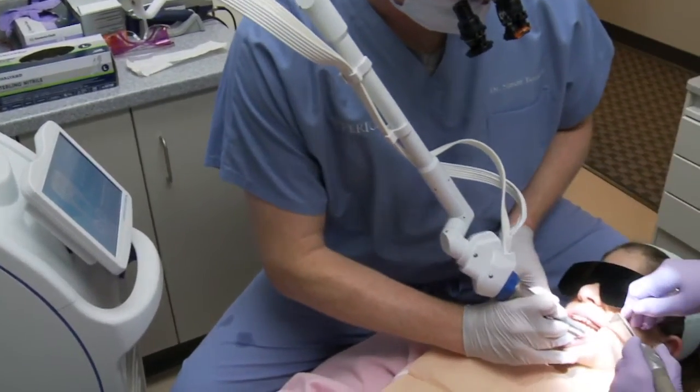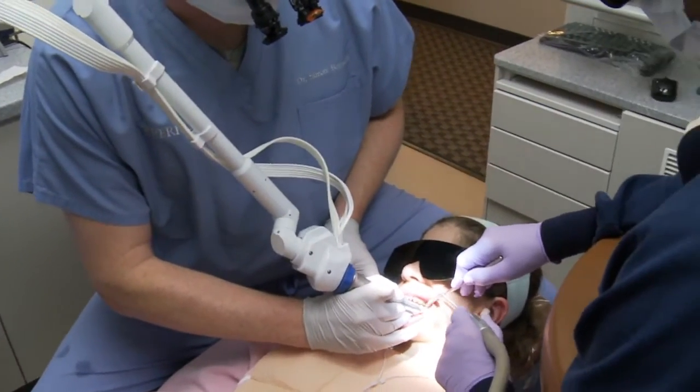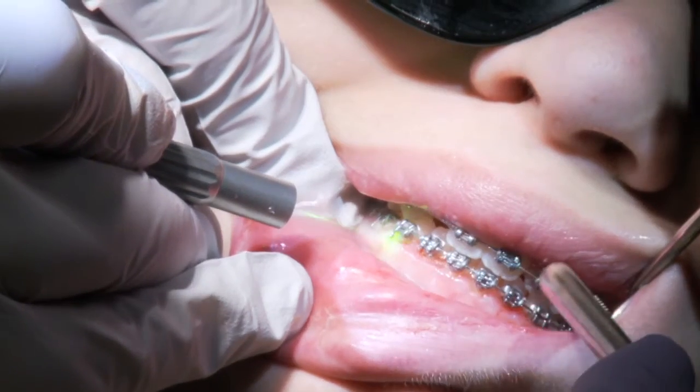What I explained to the parents was there were two ways to do it. We could do it the traditional way — go through with a scalpel, numb up the patient, incise the tissue and remove it. But the advantage to the laser was we would use very little if any anesthetic, no sutures because the laser cauterizes the areas, minimal bleeding, and faster healing time with better recovery.